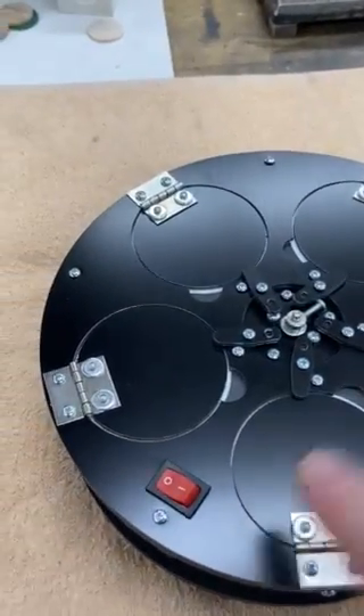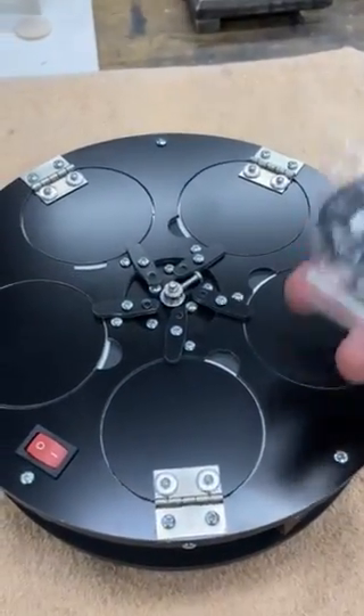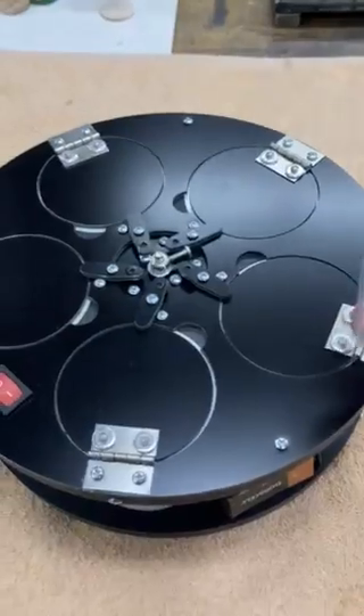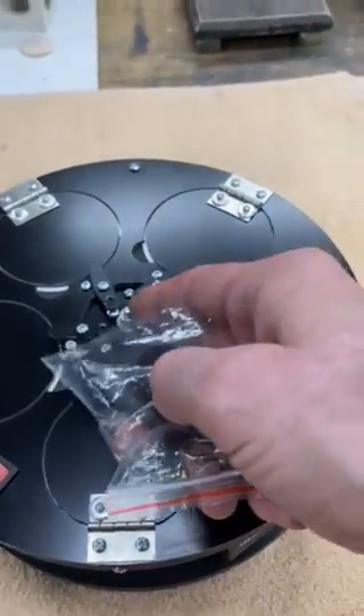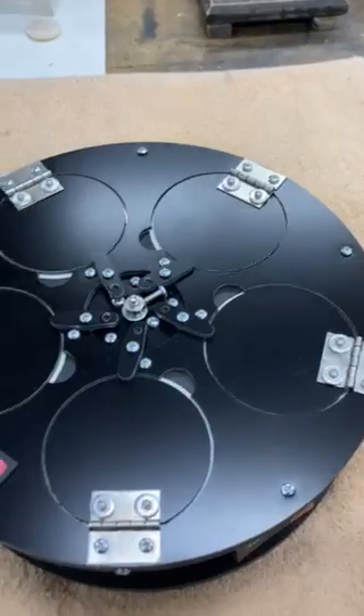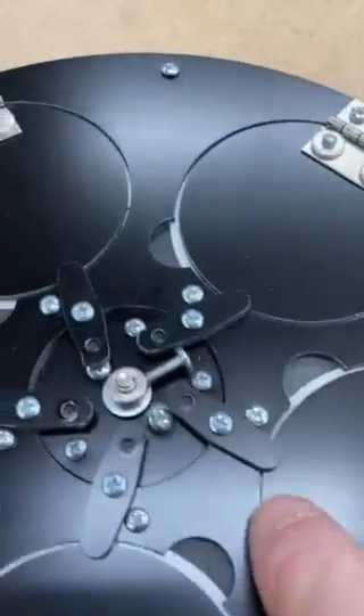Now with the RC conversion, you still turn it on, but it will not trigger until you hit the remote. This remote is momentary, which means if you push and hold, the motor will continue to spin, and as soon as you release it, it stops.